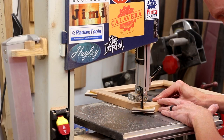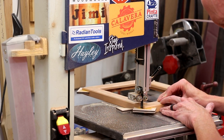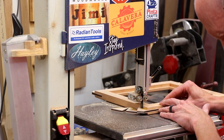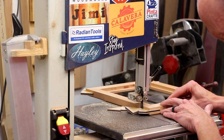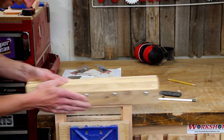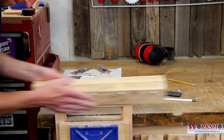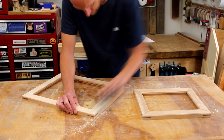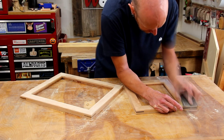Once the glue on the splines is dry, I'll use the bandsaw to quickly trim them as flush as I can. A flush trim saw would work just as well — this was just a little bit quicker. Then I'll sand the splines flush using a sanding block with a 90-degree edge guide to keep the edge square. I'll follow that up with a little bit of hand sanding to make sure everything is nice and smooth.